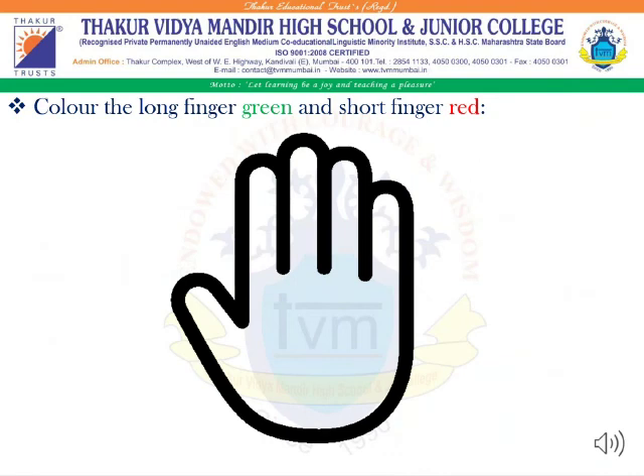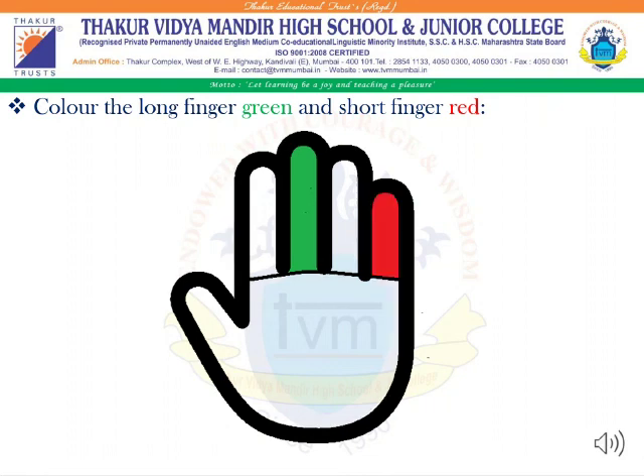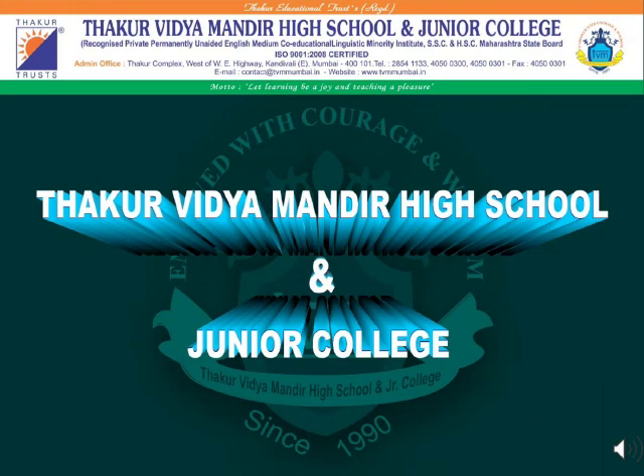Students, here is a small activity for you. You have to color the long finger green and short finger red. Thanks for watching. Keep learning something new every day.